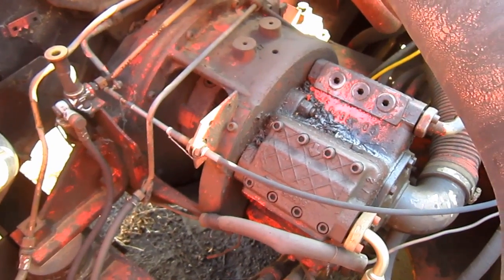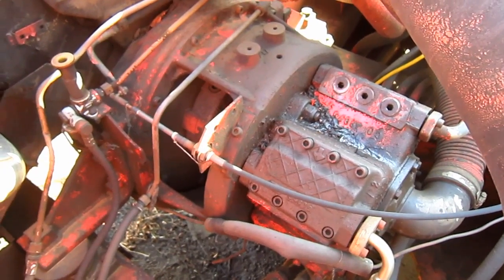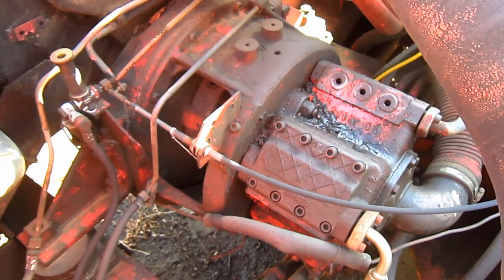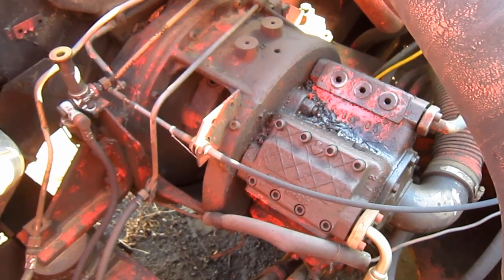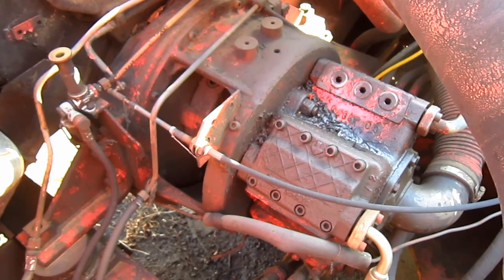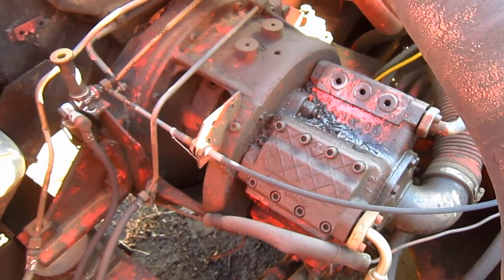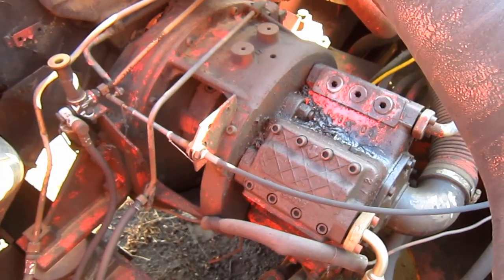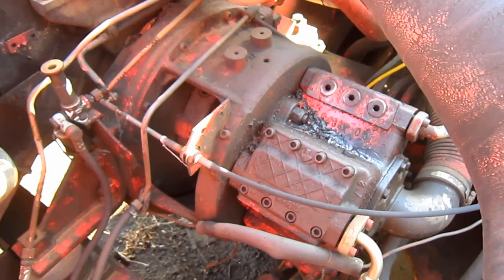The heart of this machine's hydraulic system is a single radial constant displacement piston-type hydraulic pump with four sections arranged in a star fashion, each containing three in-line pistons rated at 108.8 GPM, which you can see right down inside of here.